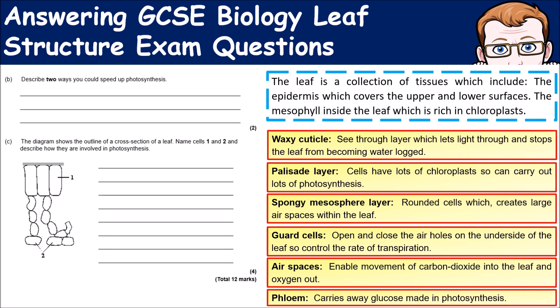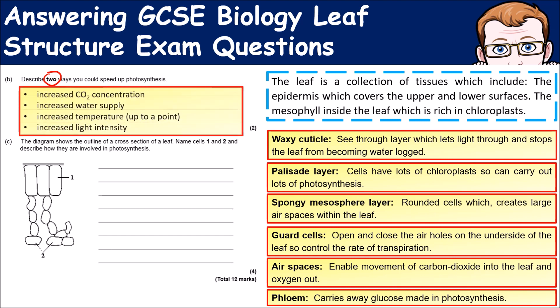The next part asks for two ways you could speed up photosynthesis — you're looking for things that are limiting factors. These include increasing the amount of carbon dioxide, increasing the water supply, making sure the temperature is high enough (up to a point — ideally as close to 37–40 degrees as possible), and increasing the light intensity.